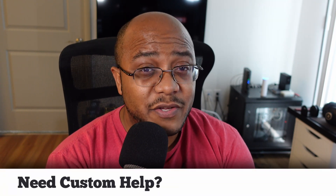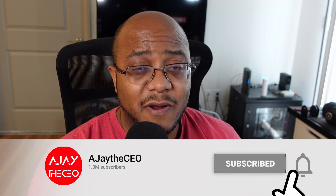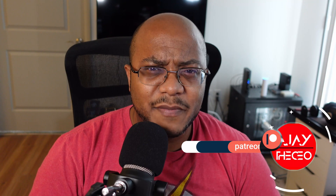AJ the CEO here. Thanks for stopping by. On this channel we focus on tips, training, strategies, reviews and builds to help modernize your media ministry. If you're new here, consider subscribing, and if you like what we're doing, consider becoming a patron or YouTube member by clicking one of the links down below.